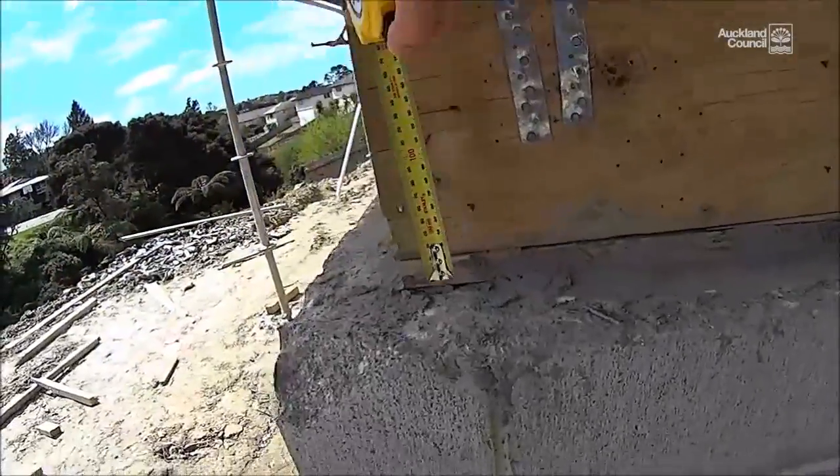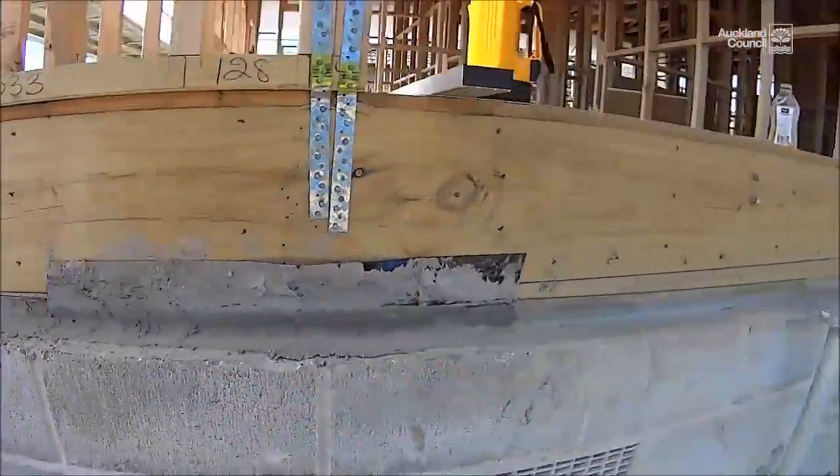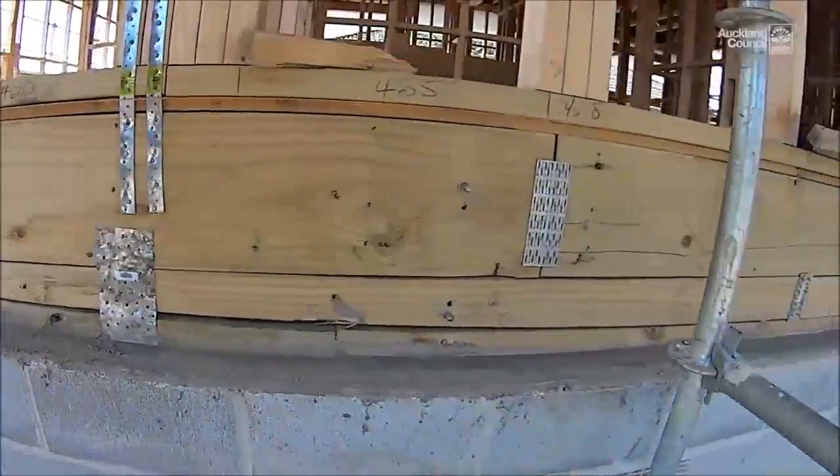On the other side of the building, this boundary joist is about 30 millimeters above the concrete block foundation wall at one end, and again the packer starts getting bigger as we move further up the building.